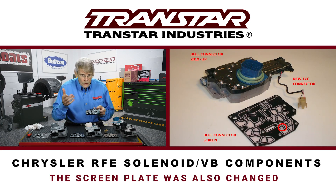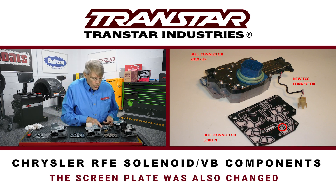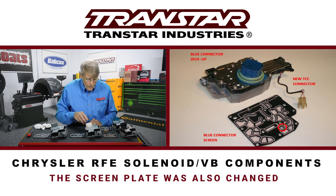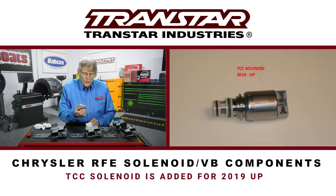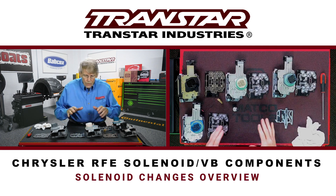As you'll see on screen, the areas that were changed — make sure that the screen is used properly or you can have problems. This is a TCC solenoid, which is a fairly common looking solenoid, but it was added as an additional component from 2018 back. And that's what this pigtail plugs into.